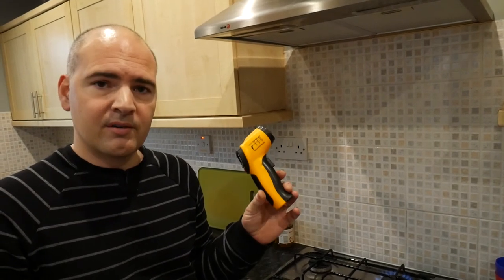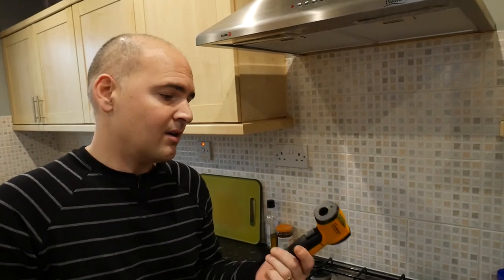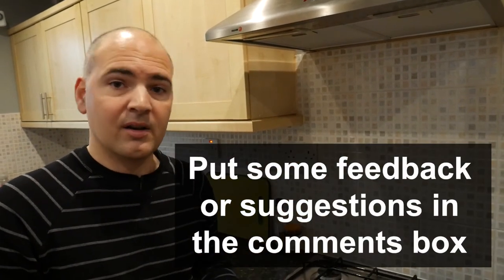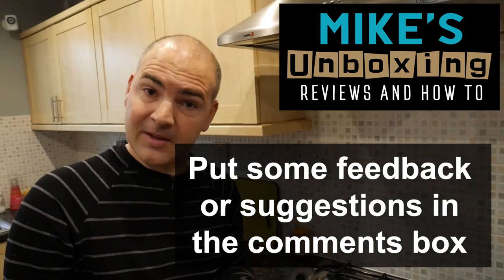That's the Helect Infrared Thermometer, available from Amazon and eBay and all those other sorts of places — quite a useful little tool to have around the house, and I'm definitely quite pleased with this. If you've got any questions or comments, put them in the comments section below. I've been Mike, this is Mike's Unboxing Reviews and How-To, and we'll see you again in the next video. Thanks for watching.